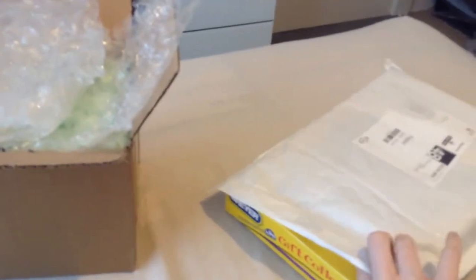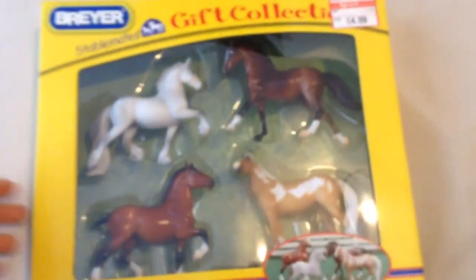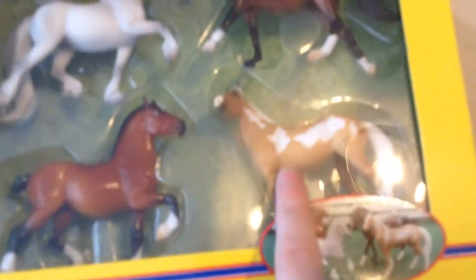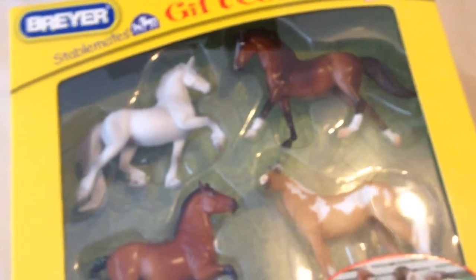So I'll just show you what's in this package first. The stablemates I got was just this — it says it's a gift collection set. I didn't realize but I accidentally bought a set that was retired, and I didn't realize until I'd bought all the stablemates I had. I'm pretty sure this is a kind of older set — it's not a very recent one anyway.